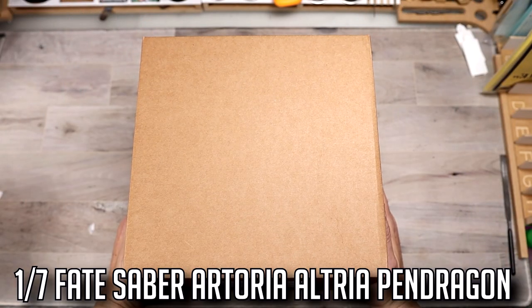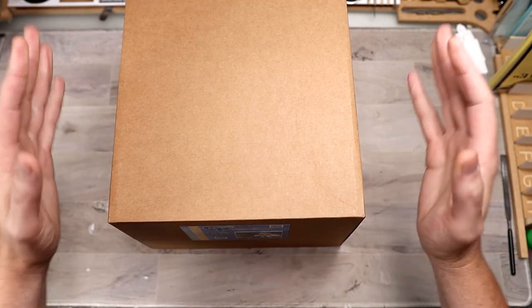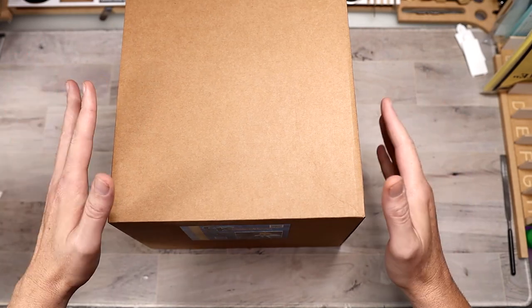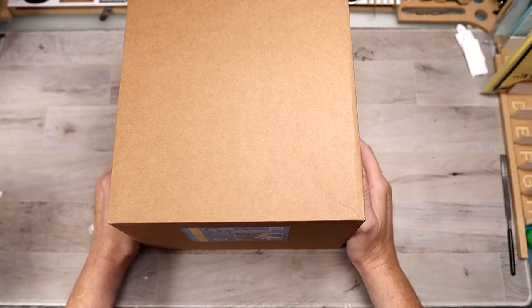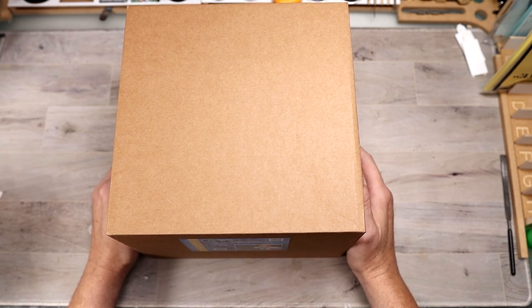we're going to be taking a look at the 1/7 scale Fate Saber Altoria Pendragon. If you guys ended up seeing my live stream, you'll know I already did an unboxing and kind of overview of all the pieces, but this is just a breakdown to show you everything that comes in the box in a little closer detail. Something short and sweet where you don't have to sit through a whole live stream.